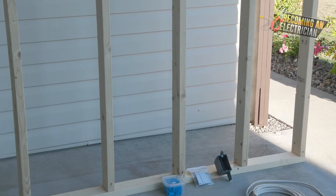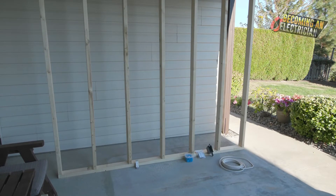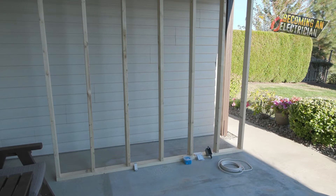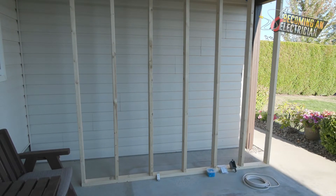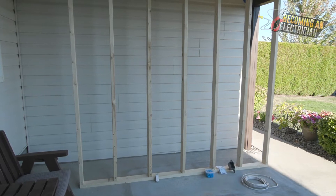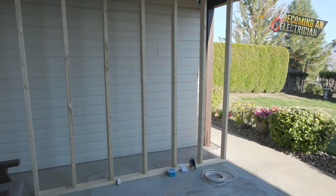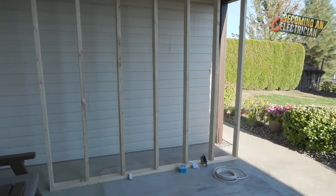Once the drywall goes on, the tapers come in with drywall mud, fill all the screw holes, and tape the seams. That takes at least a week because they have to do multiple coats and sand it. Then the painters come in.